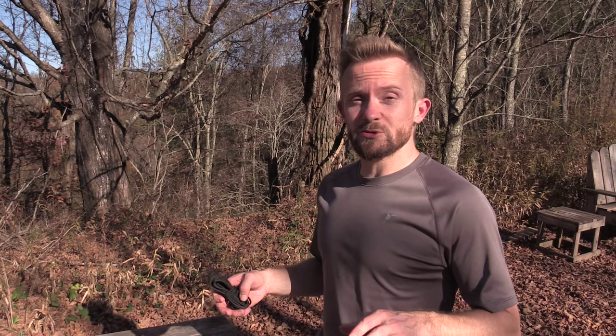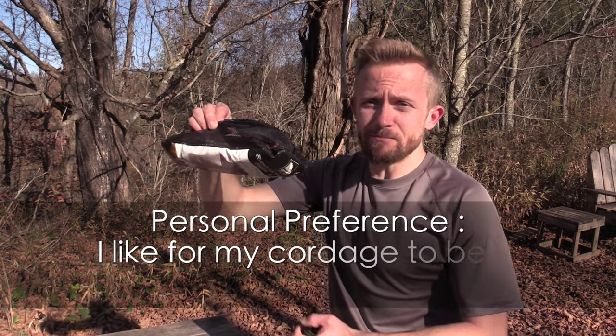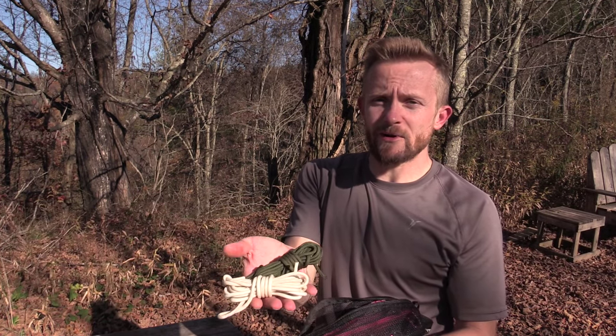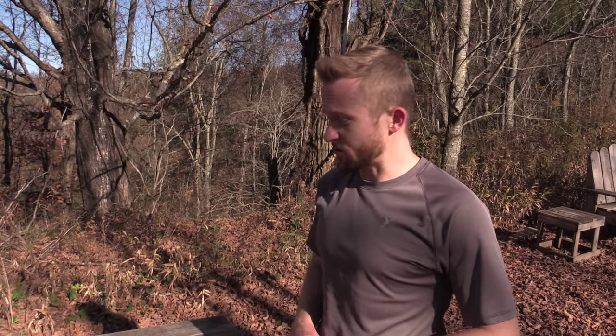Hey there folks, Luke here with the Outdoor Gear Review. I hope you're all doing well. Today for this very short transmission, I will be showing you all how I go about winding up my cordage. You guys have seen my cordage bag many, many times in the past, and I have had a number of viewers write in about how I wrap up my cordage. So that's what I'm going to show you.